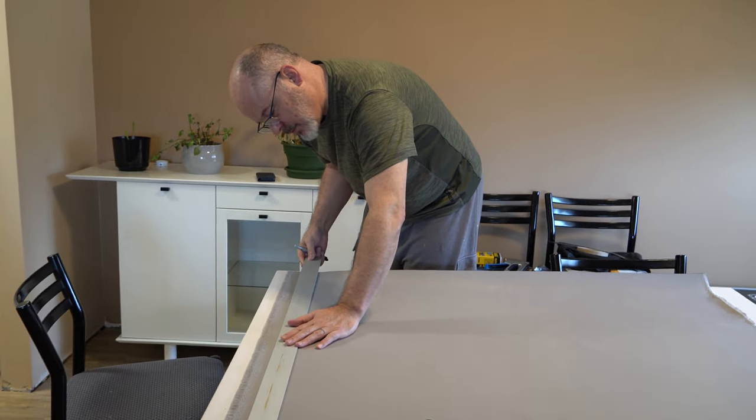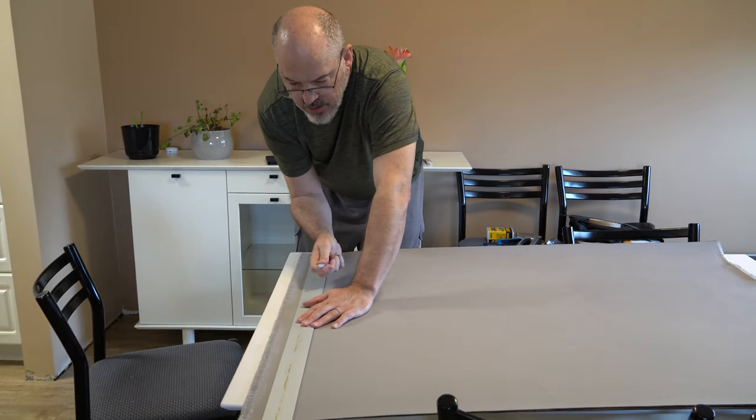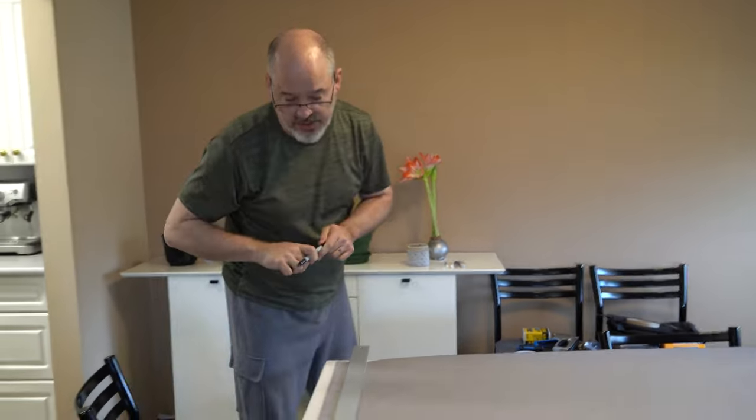Now I'll put my long straight edge down and mark — this is where the seam line is going to be when I sew.